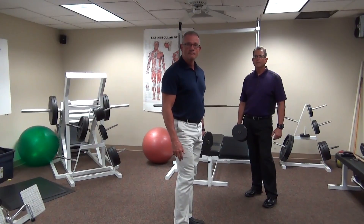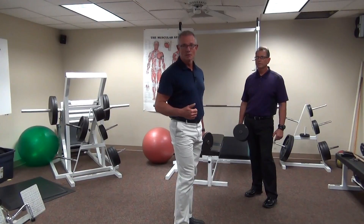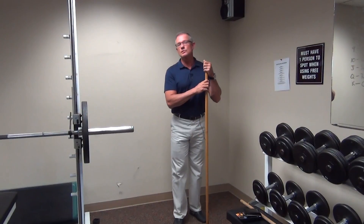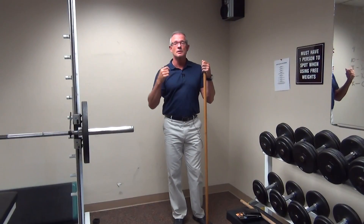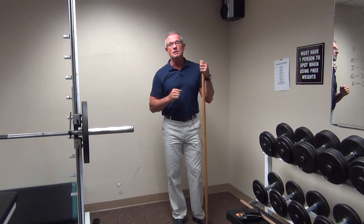For repetitions, we start out typically with one set of 10 and can work up to two to three sets of 10. When we were doing the functional testing with a lot of the firefighters, almost universally we saw mobility issues with the shoulder and the upper thoracic spine — a very, very common problem that gets missed many times, unfortunately.